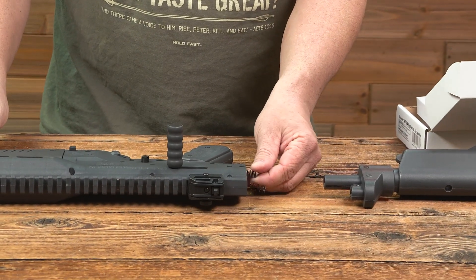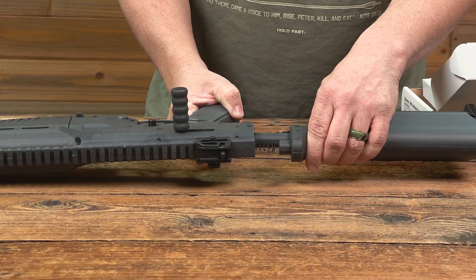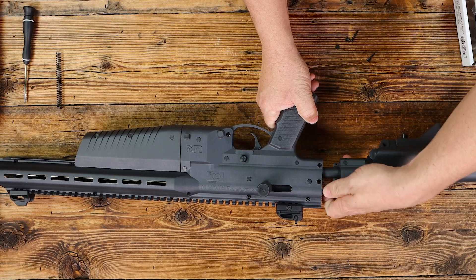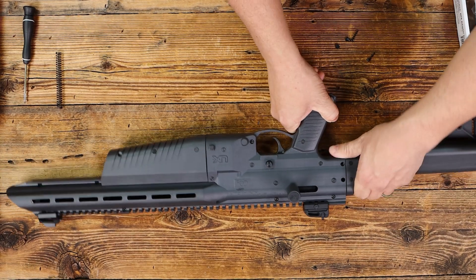Slip it in here. You'll find it slides in, and then slide both of these into the butt section of the gun. Make sure they slide into the receiver, just like that.